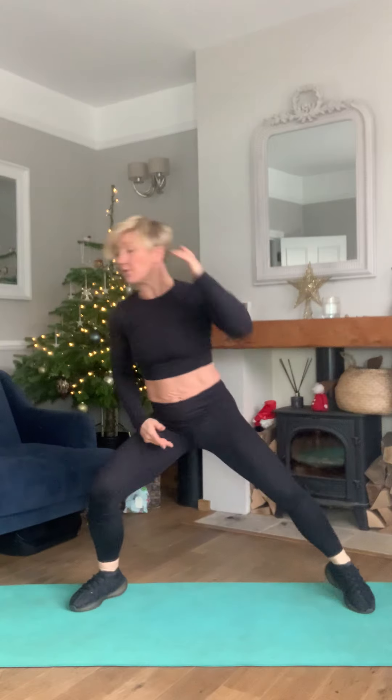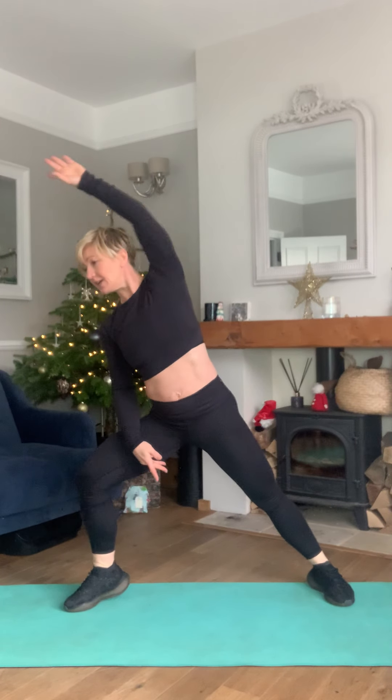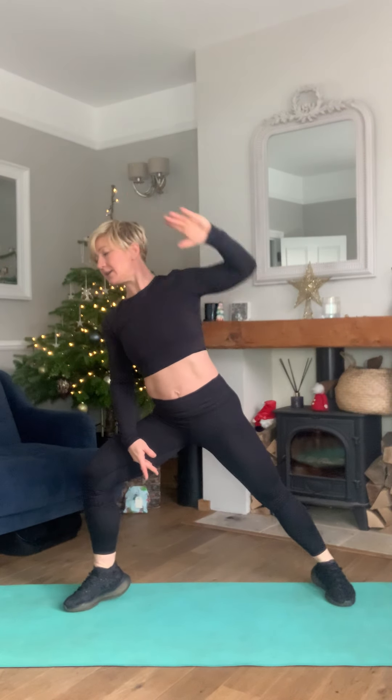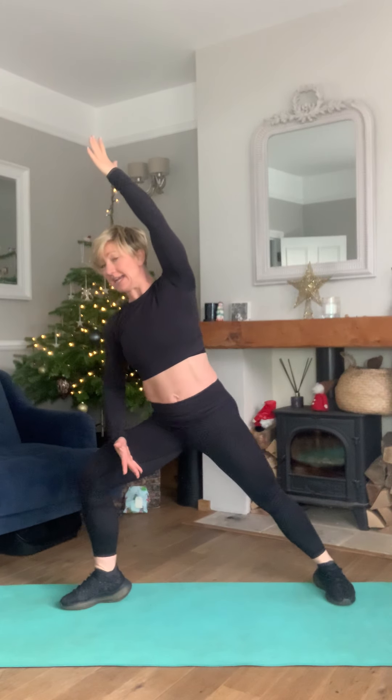Take it over — good — holding it, freeze the arm. Four, three, two, one. Hold — tiny pulses into this leg, tiny, don't bounce. Reach the second arm underneath — four, three, two, one.